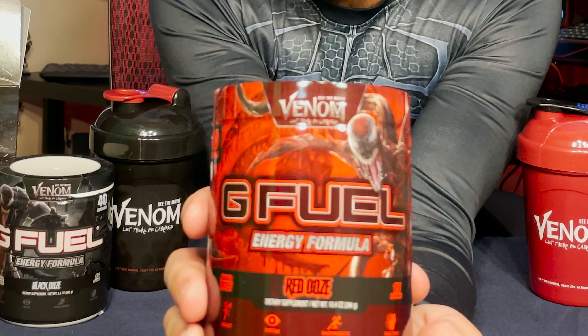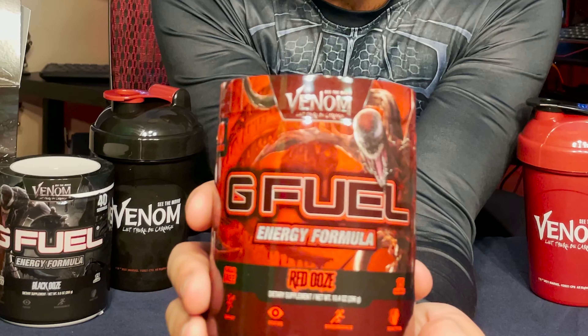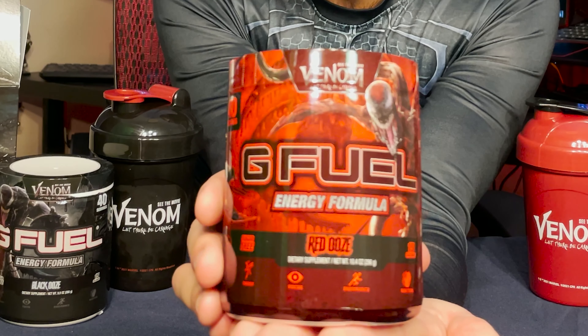Last but not least we have the red ooze tub, which features the same Carnage red design as the collector's box itself. As with the collector's boxes, the tub design very much mirrors the black ooze tub design — just inverting the red and the black colors.